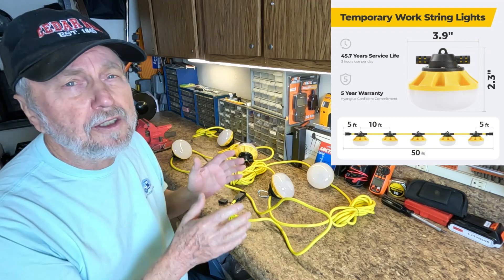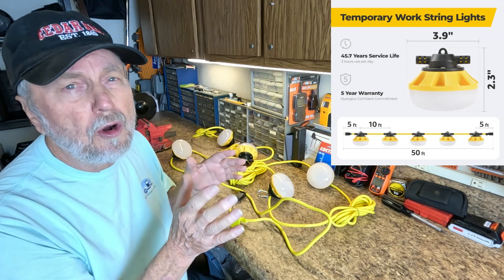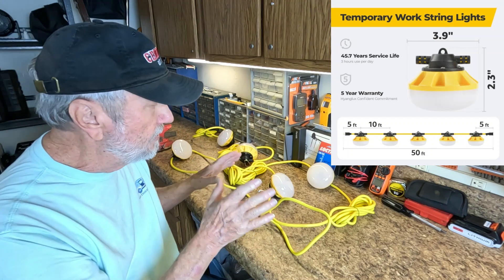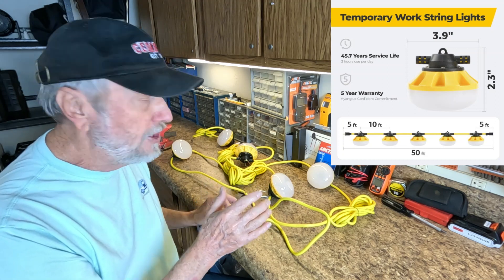Up in the right-hand corner, you've already seen some of the information. You'll see more as we go along. Pause if you want to look at some of the details about the lights as I demonstrate and show you the features.